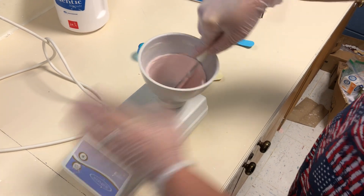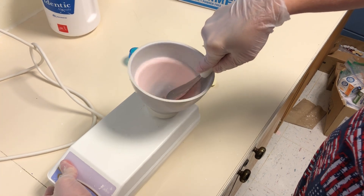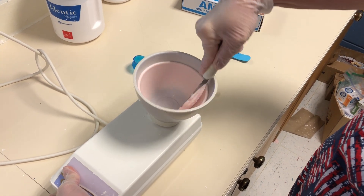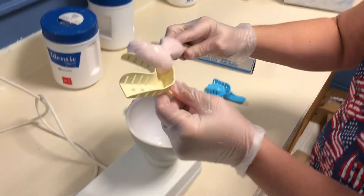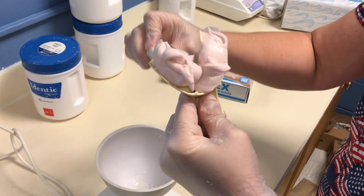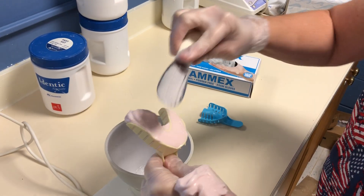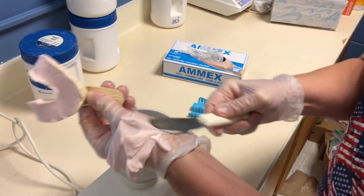Wipe it off again, do it on high: go down, up, down, up, down, and up. You got a clean bowl. Now I'm gonna wipe this into the impression tray, the rest on my hand, and follow me over to the patient.